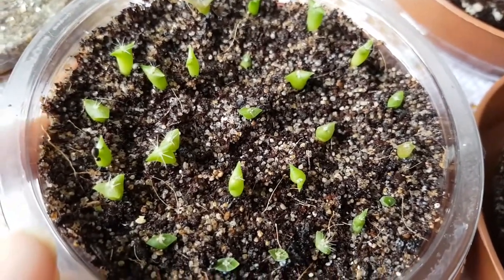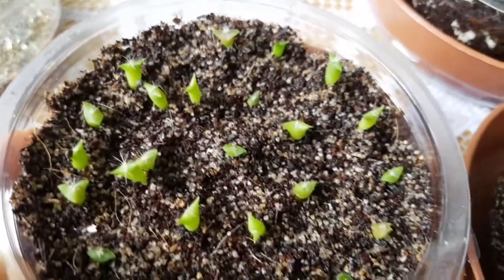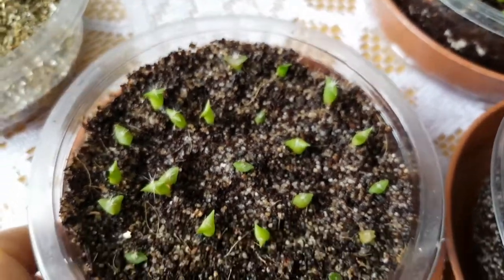I am really rooting for these cactus seedlings to grow. It would be really fun if I ended up with so many little cactuses — that would be really fun.